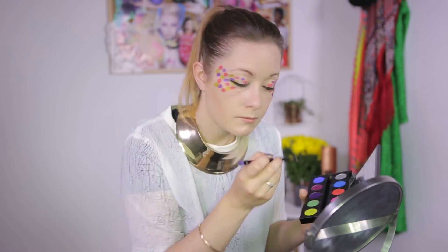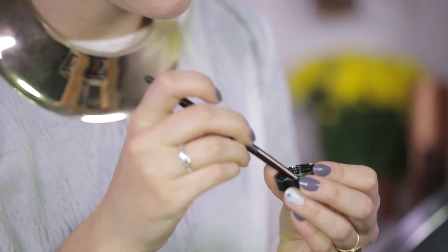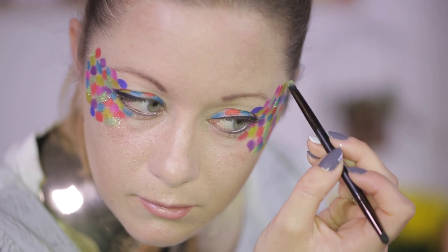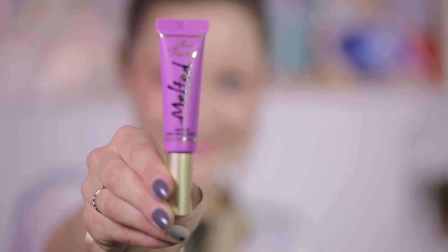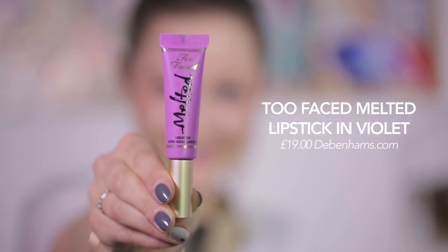Keep applying different colours until you've filled in all the gaps and you're happy with the overall shape. I've finished my eyes off with a few dabs of glitter applied with a brush already coated in Vaseline to help it stick. Finally, I add a bright contrasting lipstick — I'm loving this Too Faced Melted Longwear Lipstick in Violet, which I blend with Topshop's Matte Lip Bullet in Call Me Queen Bee.